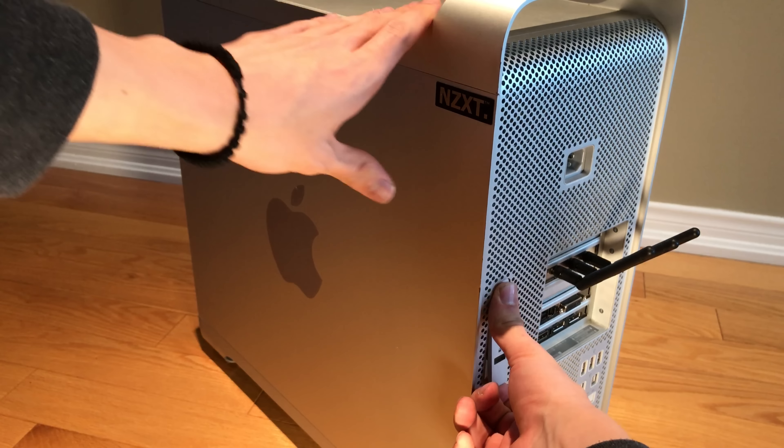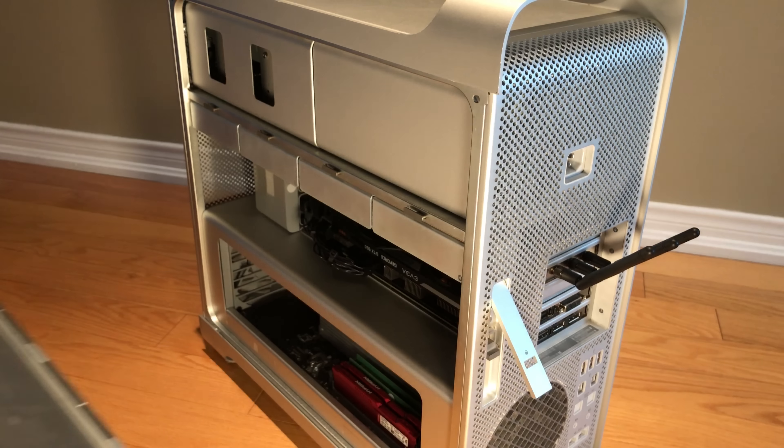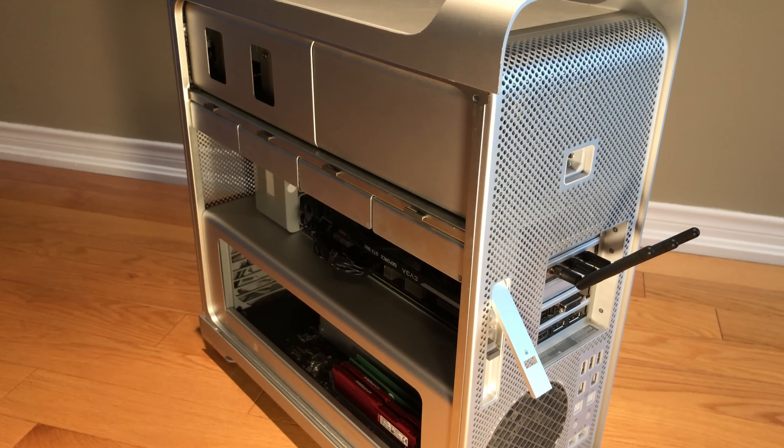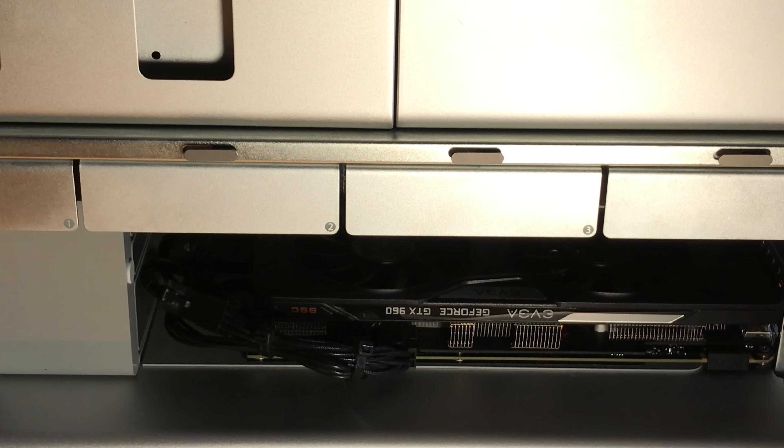This is from 2012. Let's go ahead and open it up. There's a neat little panel release lever here that you can pull up. What this does is it releases the side panel from the system and we can just lift that away. Taking a look at the inside, you will notice that it's not completely stock.